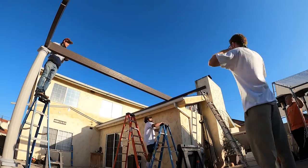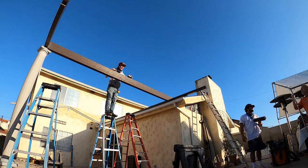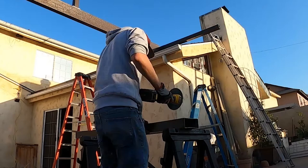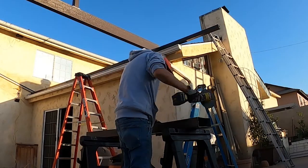There I'm just checking level to make sure the height of the post supporting the front end of the gable is the right height. There I'm putting the bracket at the height we determined to be correct.